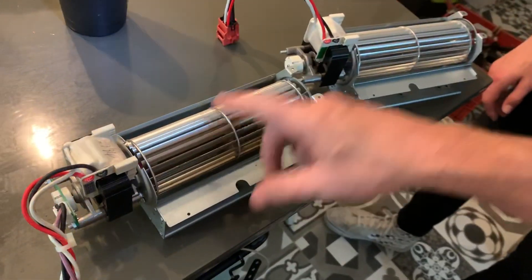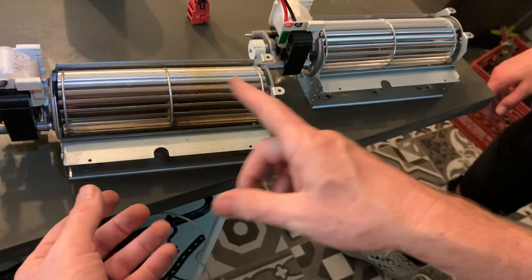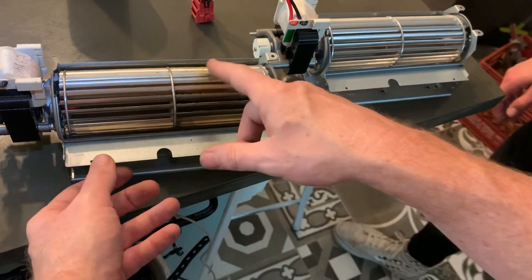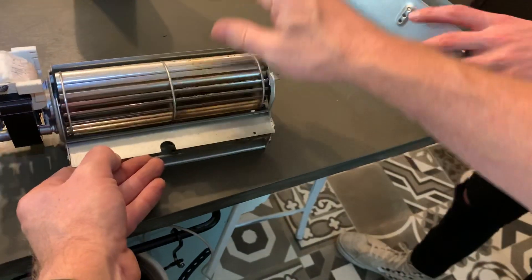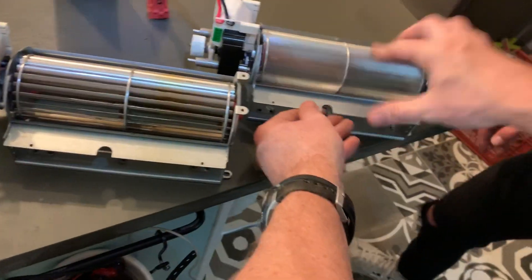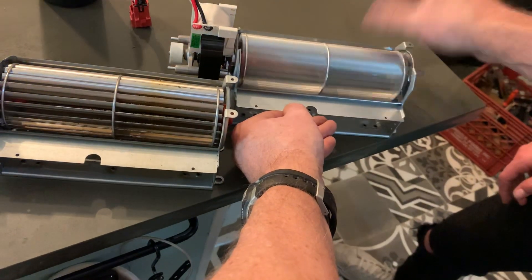This is the one we just pulled out — this is the older one, this is the newer one. They do look similar enough. If you watch the fan and then take this one right here, it sure seems like that's the problem.